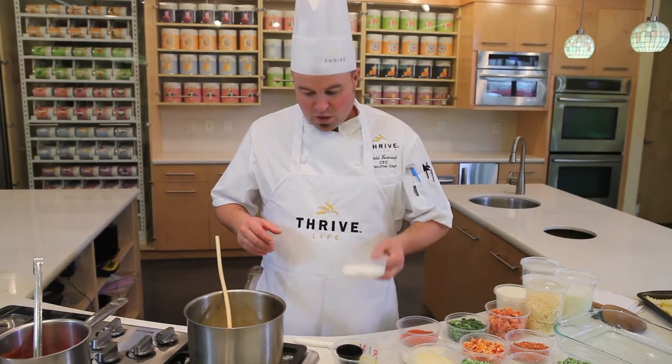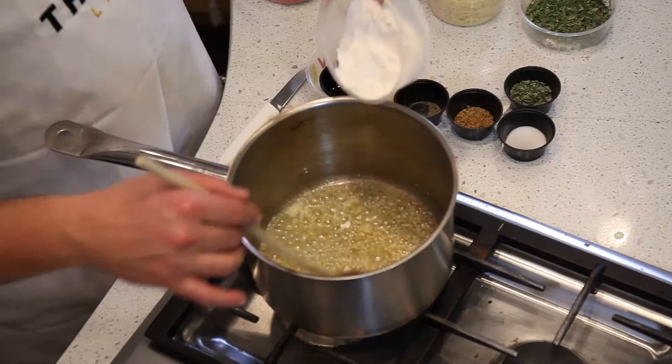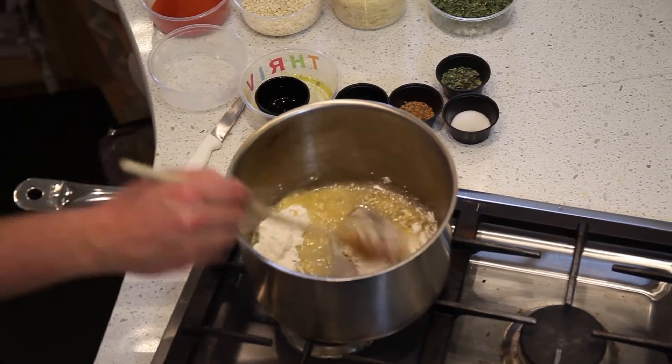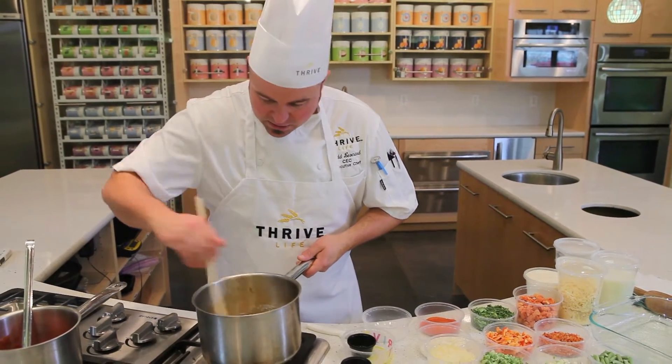We're going to basically make a roux now, which is butter and flour, about equal parts. We added some olive oil in there to give it a little bit more flavor, so it's butter, flour, and olive oil. Right in with the garlic — sprinkle the flour in and just stir that in until it combines nicely.